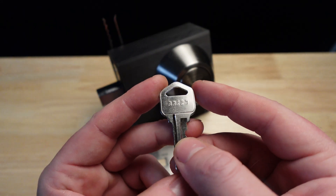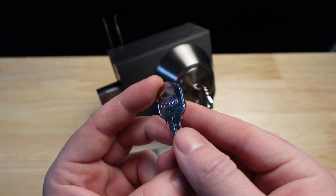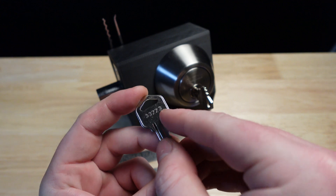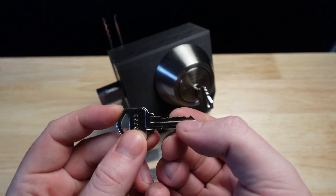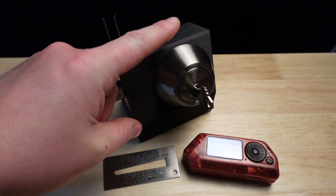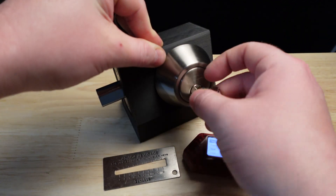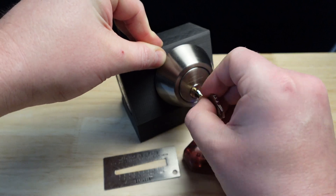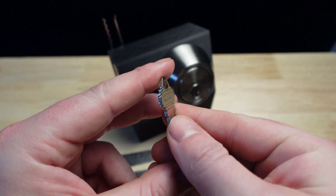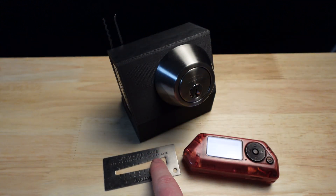Most residential or commercial locksets you purchase will come with two keys, and on these keys will be the factory bitting — 3-3-2-2-3. Those are the cuts on the keys, and they relate to the length of the pins in the lock. It's sort of like the password to the lock in layman's terms. Now this Tough Guard deadbolt is perfect for this demonstration because the keys that came with this lock actually don't have factory bitting stamped on them. So that is where key decoders come into play.